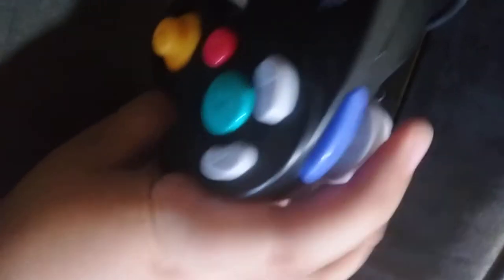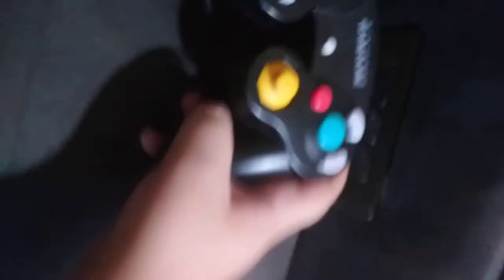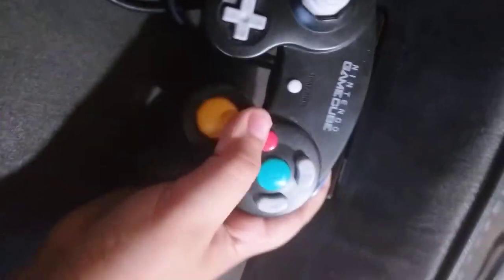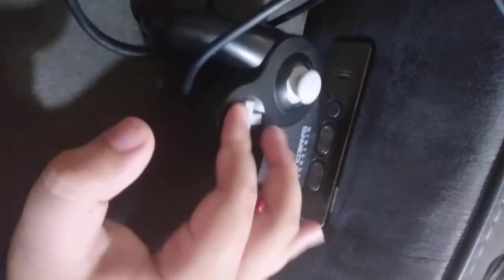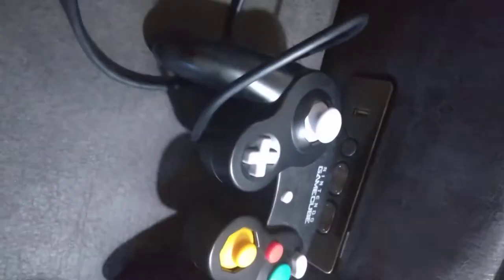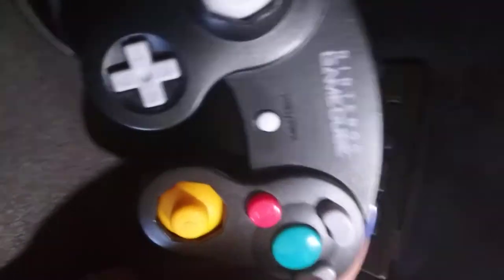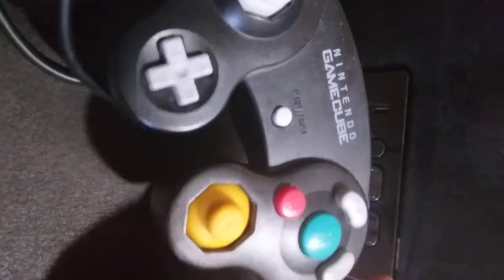I really like how the GameCube controller feels. I really like the sound of these. I never understood this bumper right here — the blue one. The pause button is a little weird but fine. I like the way these move. The d-pad — it's a d-pad. These two up here are surprisingly easy to click.